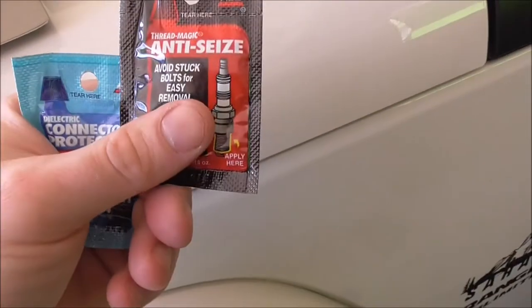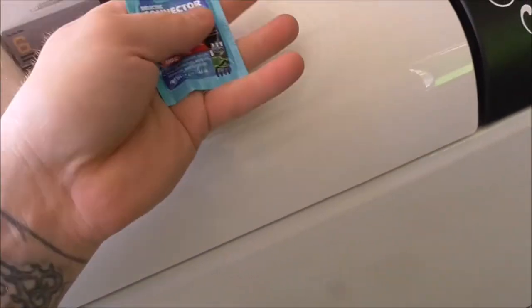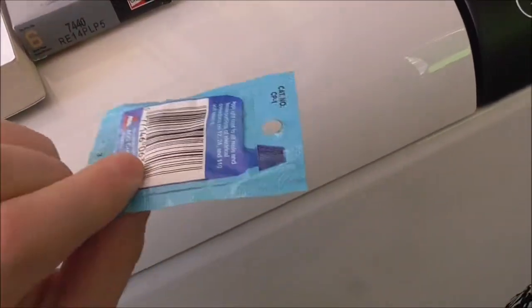I have anti-seize here and I'll grab some wires too. It's fairly inexpensive. And then some dielectric grease — I just bought it because I don't have any on hand right now.